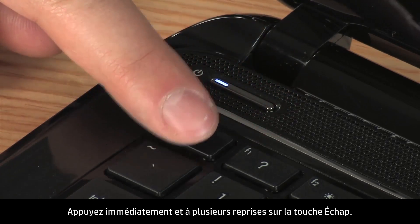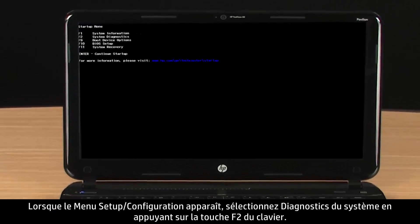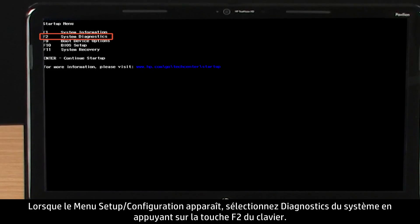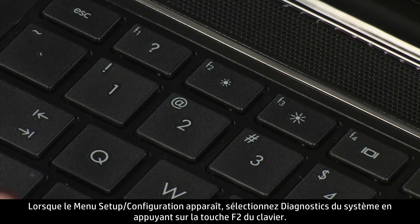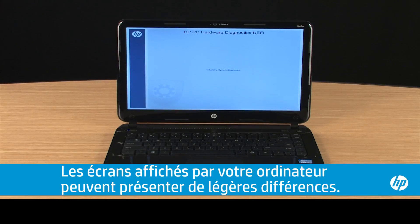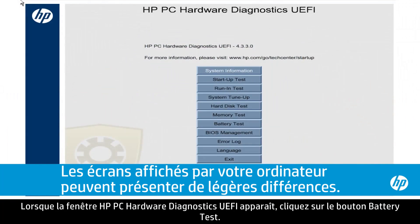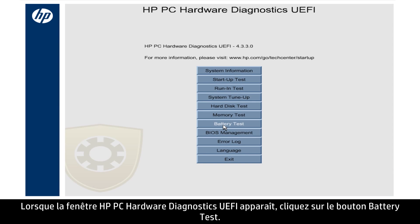Wait a couple of seconds and turn the notebook back on. Immediately press the Escape key and repeatedly press it. When the Startup menu opens, select System Diagnostics by pressing the F2 key. When the HPPC Hardware Diagnostics window opens, click the Battery Test button.